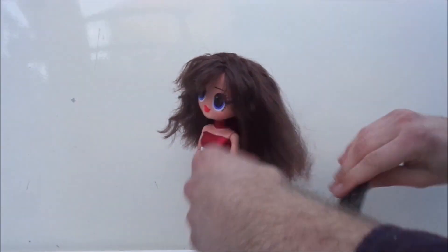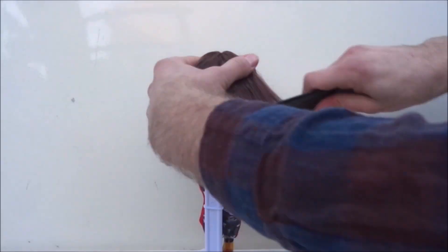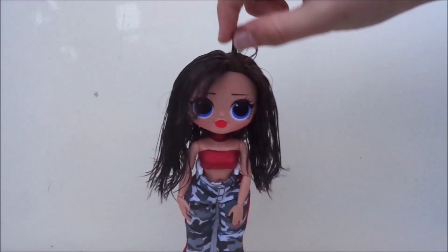After that, I also let down the top layer and do the exact same thing, cutting in those upward motions. Then when I wet the hair, you can see that the bangs did not stay in place naturally.